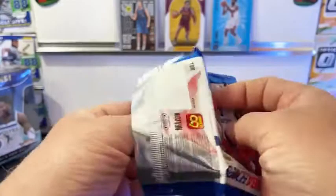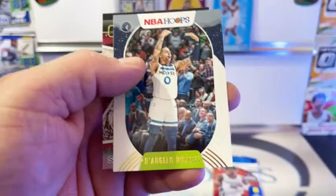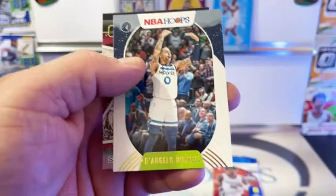Hassan Whiteside, Valanciunas, Dwayne Bacon, Caruso, Levert, Simmons. There's a Jalen Smith and Mo Bamba - blue or purple parallel. Schroeder, Josh Jackson, Collins, Hachimura, Gasol, Westbrook, D'Angelo Russell. Looks like another Lights Camera Action - Jimmy Butler, Lights Camera Action, going out to the Heat.